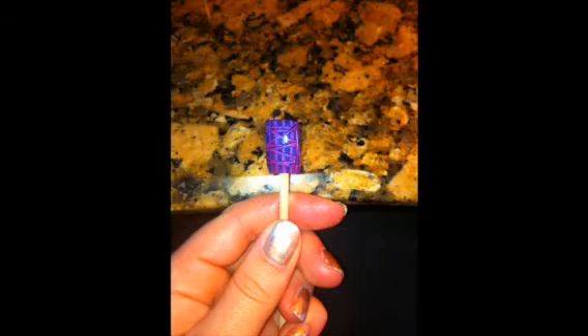Top coat and then cure for 2 minutes. And as always, rub with alcohol and solar oil.